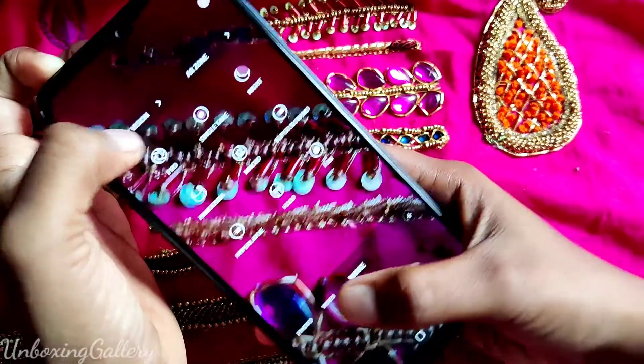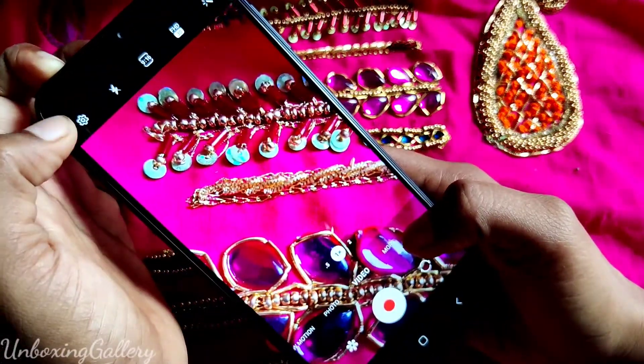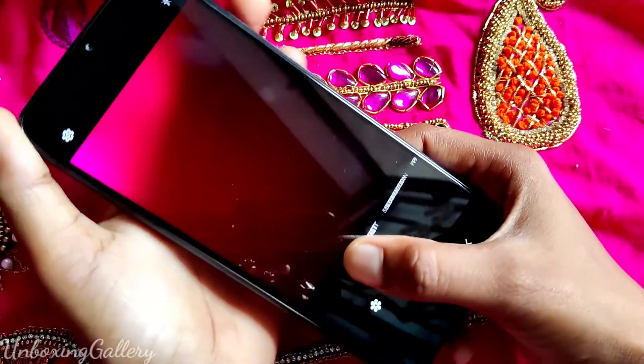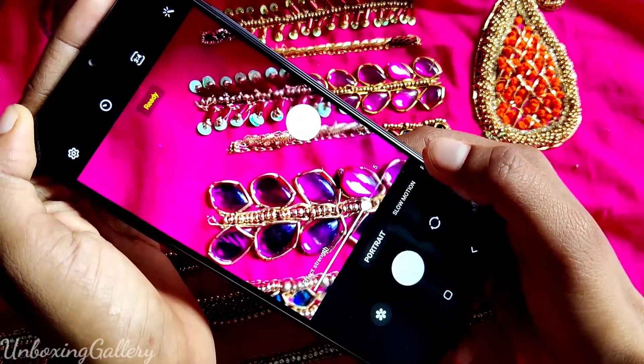Slow motion options are also available, then Portrait Mode — you can adjust the effects strength.